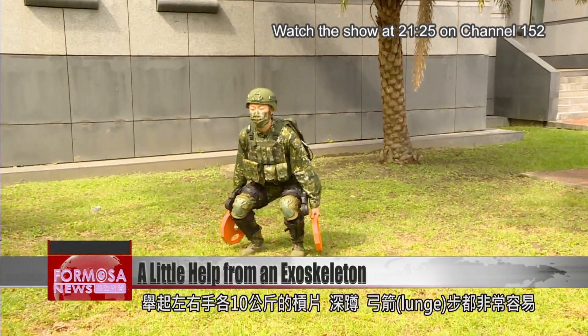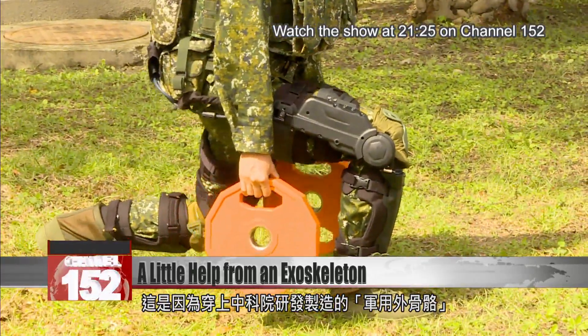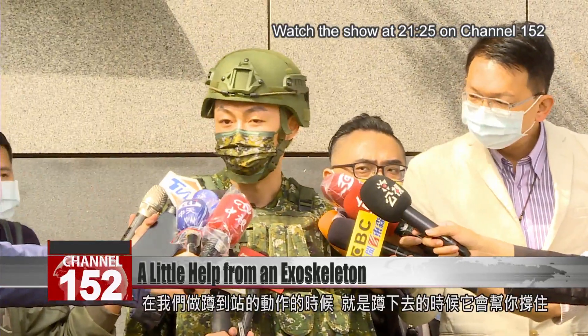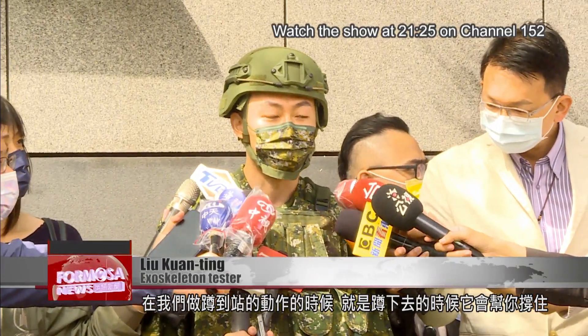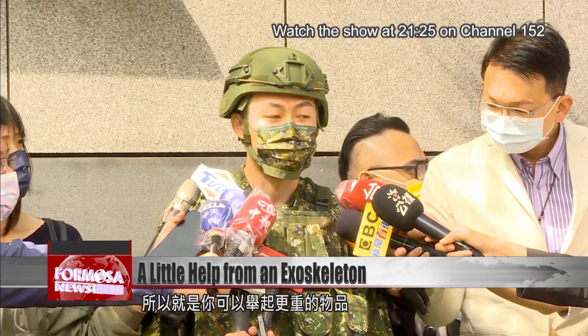With a 10-kilogram bumper plate in each hand, he squats and lunges effortlessly. It's all thanks to the support of a powered exoskeleton developed by the National Zhongshan Institute of Science and Technology. It helps with squatting and standing movements. When you crouch, the system supports you, almost as if you were sitting on a chair. When you stand up, it detects your movements and helps you, pushing you up so you can lift heavier objects.